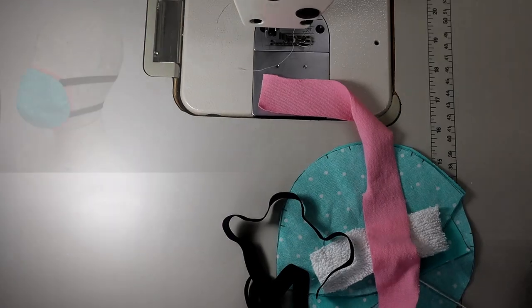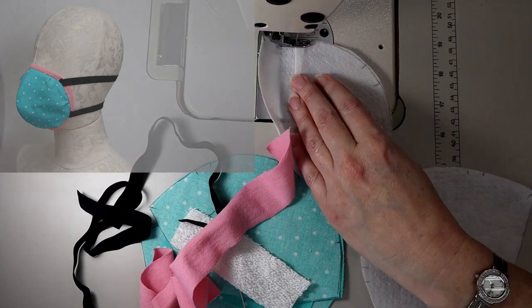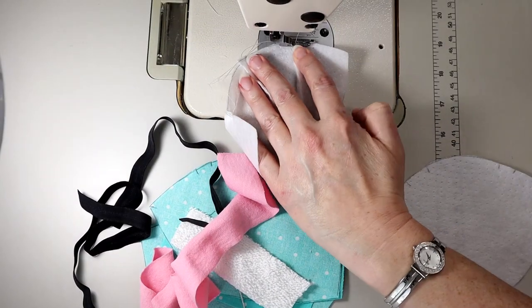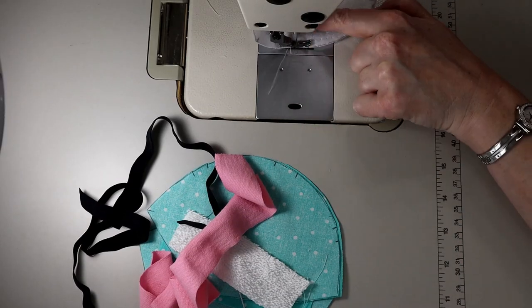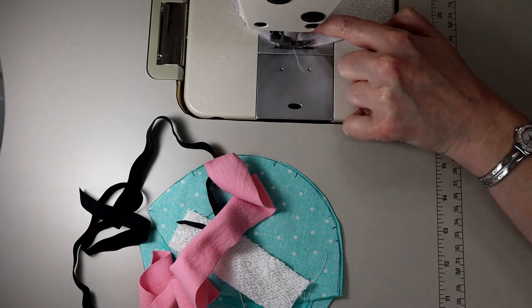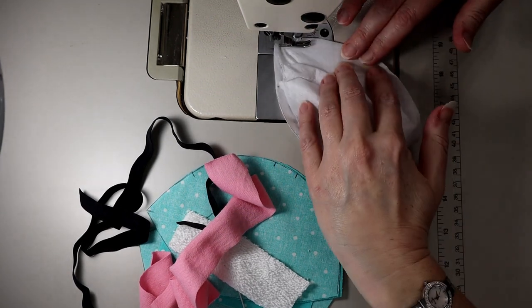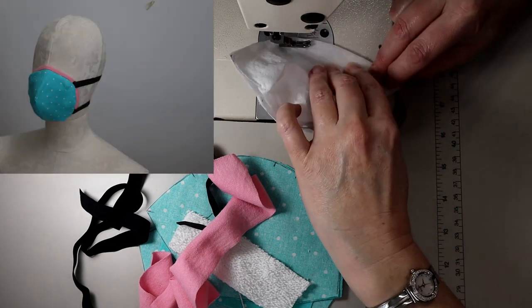I'm going to be sewing these masks on screen in four times speed so you can see the process. It just gives you a little something to watch while I'm talking, and I'm going to be speaking about the pros and cons of the mask that I am sewing at rapid speed.